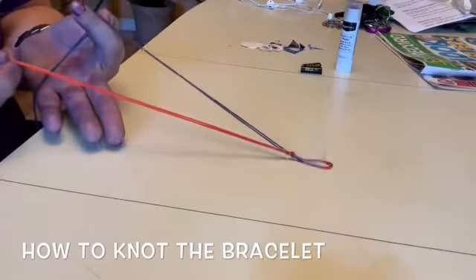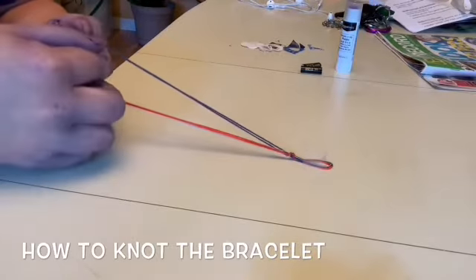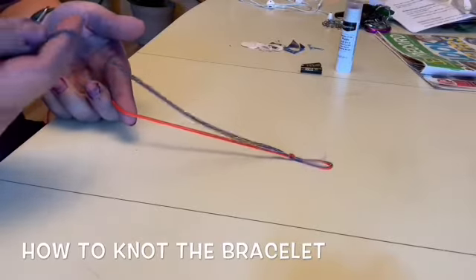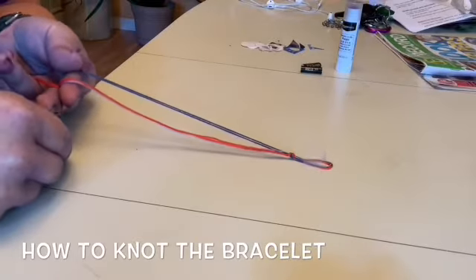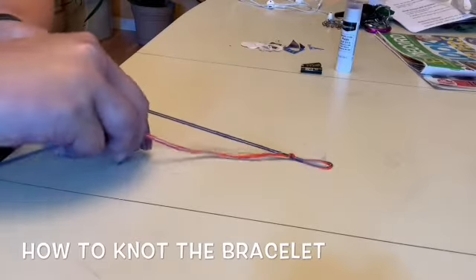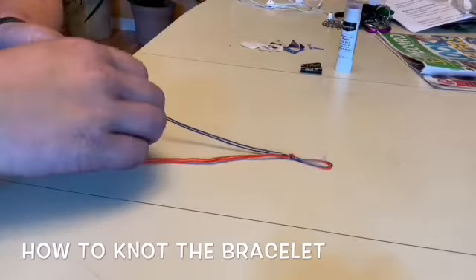What I'm going to do is take my left hand and hold the orange strings and the light blue. Then with my right hand I'm going to take the dark blue and make a four across — you see that, a four. Then I'm going to pull my blue strings around the back of the orange and light blue ones.